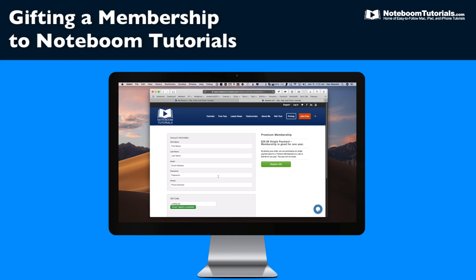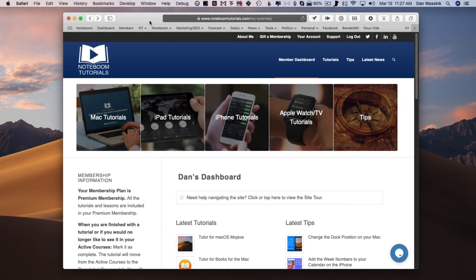Let's see how this works. Let's go to my Mac. The first thing you need to do is make sure that you are logged into the site. I am logged into Noteboom Tutorials — we can see that I'm looking at my dashboard here.